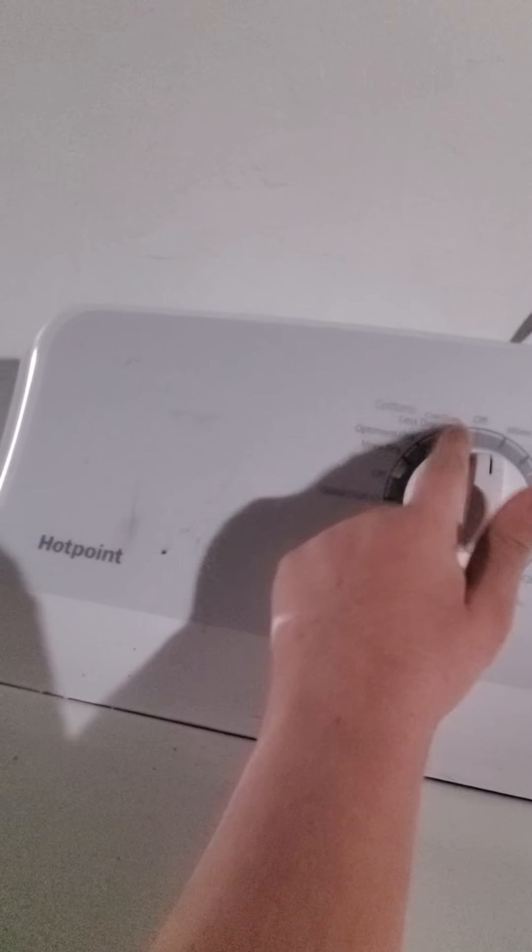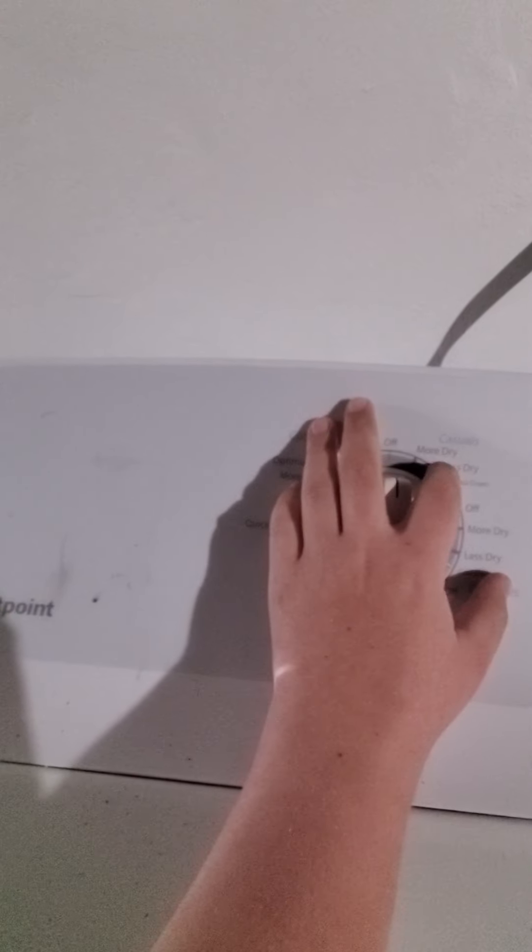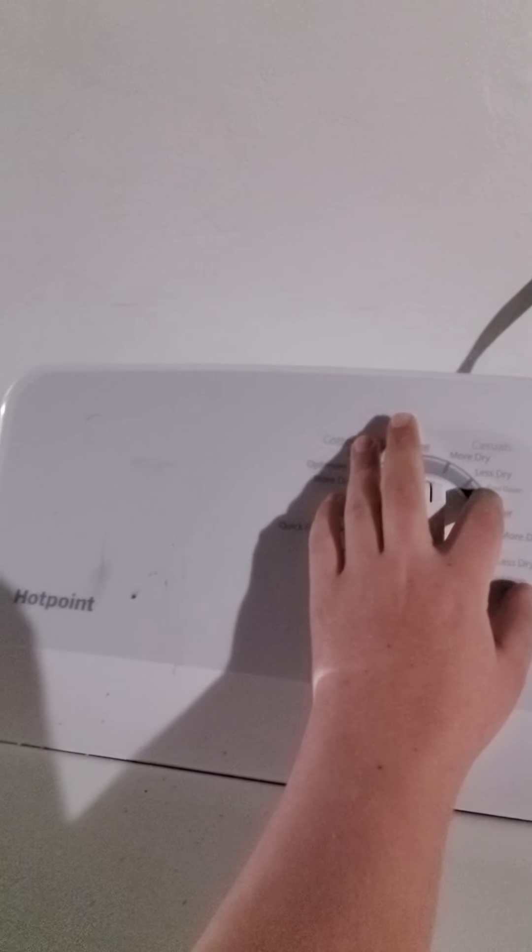And here's the dryer - this is the Hotpoint dryer. For the dryer fabric settings, you can see cottons with more dry, auto dry, less dry, cool down, and off. Casuals has more dry, less dry, cool down, and off.